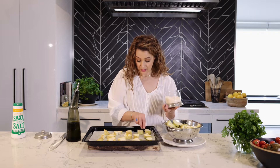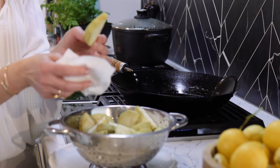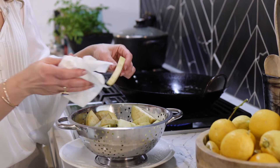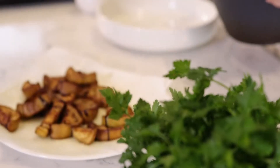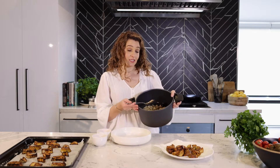Let your eggplant sit for about 15 minutes or so, and just before dropping it into the oil, pat dry with a napkin or paper towels. Then drop into the oil and fry away. This rice here is the stuffing — remember we said this was going to be two dishes.